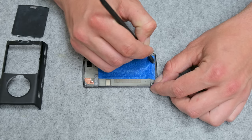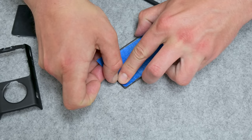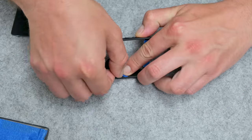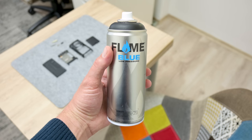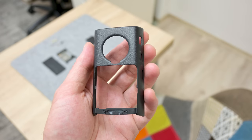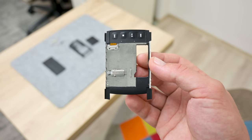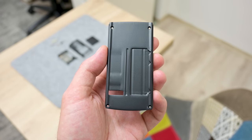I took protective paper tape and started taping the parts. After finishing with taping, I took black matte spray and painted some parts of the case. After painting, I baked the case in the oven for about 30 minutes at 50 degrees Celsius, then left the case for about 24 hours until the paint gets dry and hard.